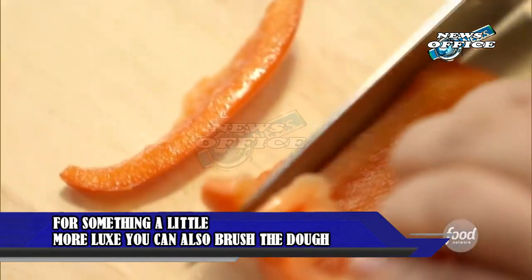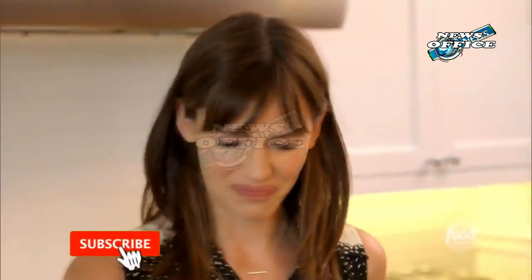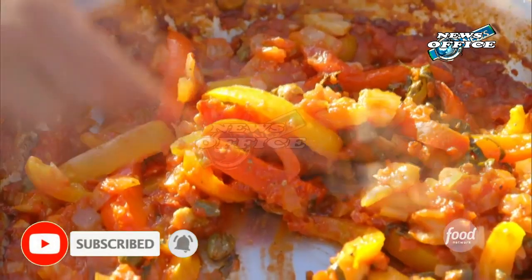For something a little more luxe, you can also brush the dough with a couple of tablespoons of melted butter before sprinkling the cinnamon sugar mixture over the top. Either way, it promises to give all the holiday vibes.